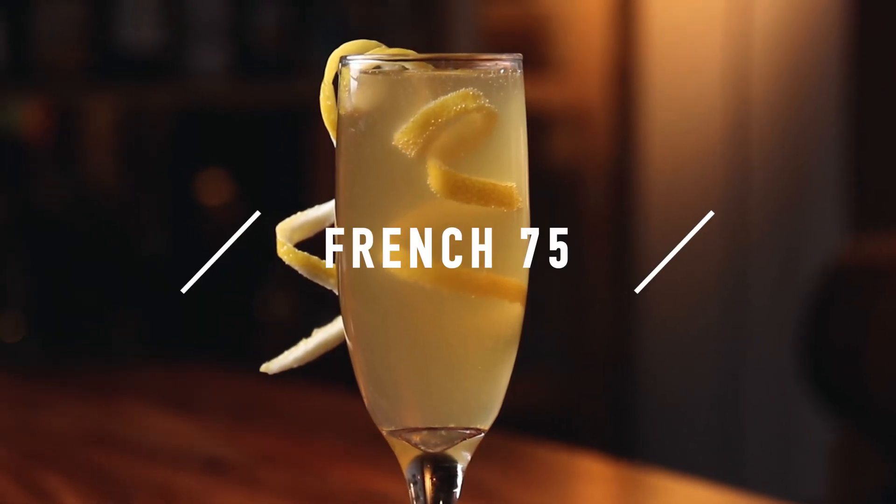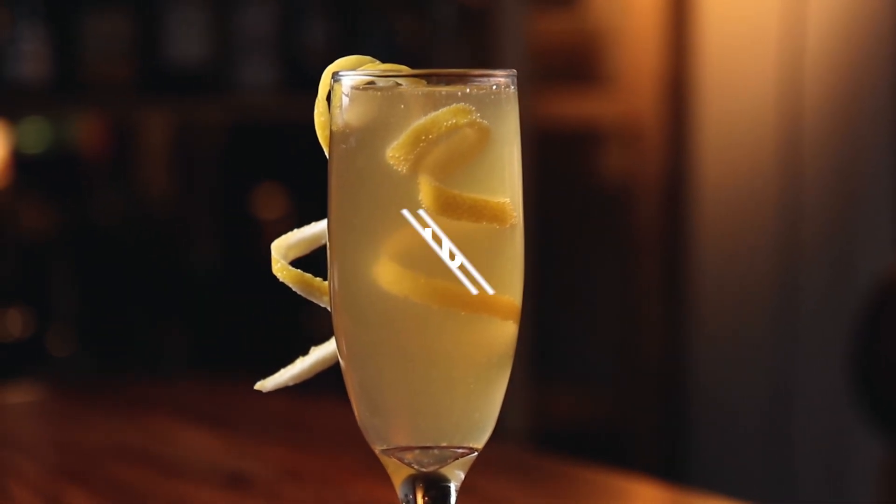Every brunch cocktail menu deserves a sparkling cocktail. Number one is the French 75. Now you could do this with gin, which is the classic way to have the French 75, or you could do this with cognac, which is the way they do it in New Orleans. I like both versions, but today I'm doing cognac. So get your favorite bottle of bubbles and you can make it.